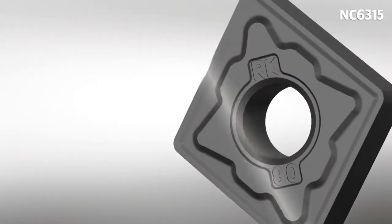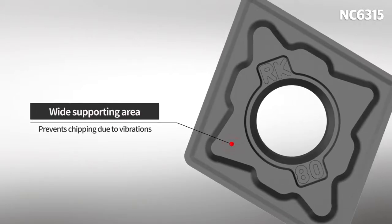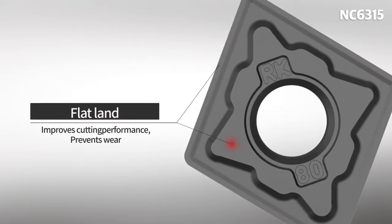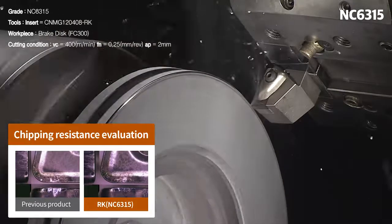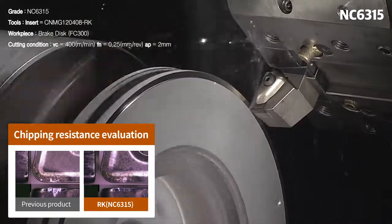The RK chip breaker, with its wide land and supporting surface, provides outstanding toughness and resistance to damage in high feed, high depth of cuts, and high interruption fields. The cutting edge's machinability and optimized toughness ensures an improved resistance to chipping and a stable tool life.